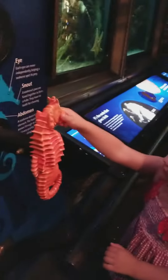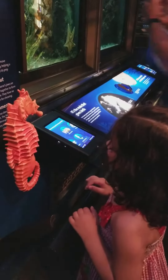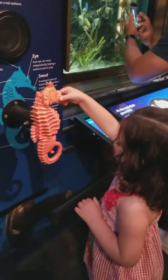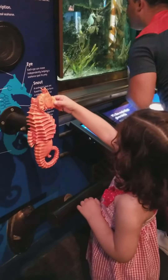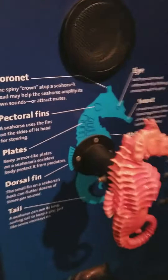Tap the seahorse model, then listen. Each eye can move independently, helping the seahorse box its prey. There's one — each bulging eye has a tiny dark dot at its front. Each eye can move independently, helping the seahorse spot its prey.